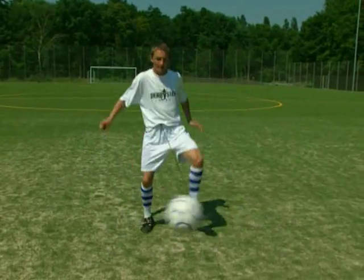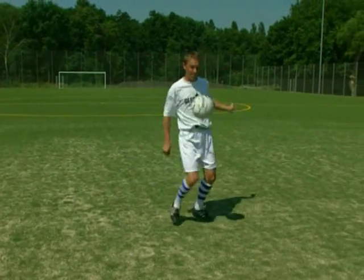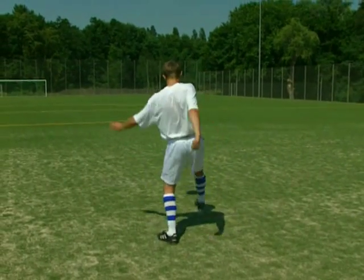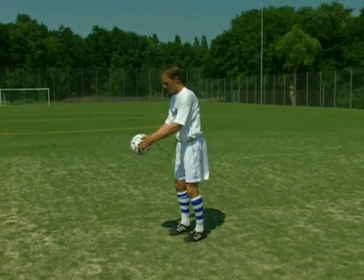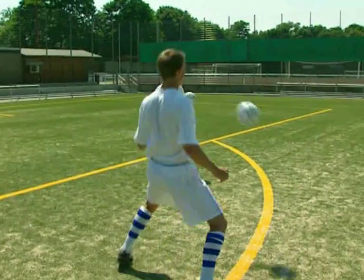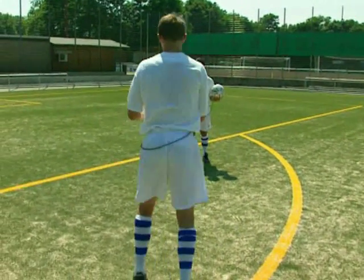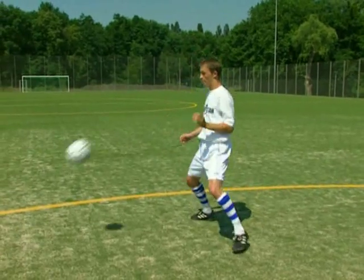Der Multi-Kickball vermittelt dir ein tolles Ballgefühl bei der An- und Mitnahme und beim Schießen. Dadurch werden deine Pässe genauer und kommen beim Mitspieler an. Du schießt mehr Tore. Eine Spezialbefestigung bringt den Ball immer zu dir zurück. Dies vermeidet unnötiges Ballholen. Deine Übungen werden intensiver.